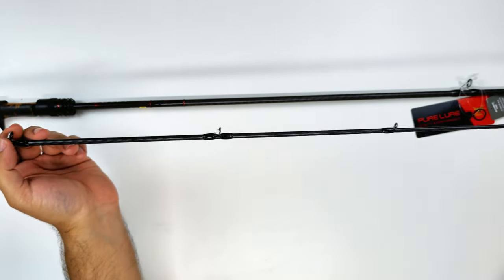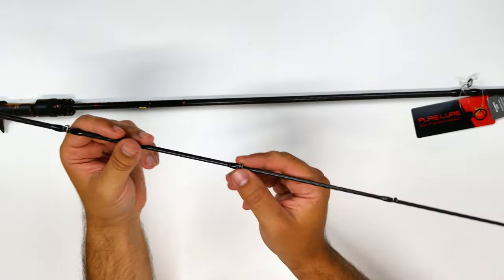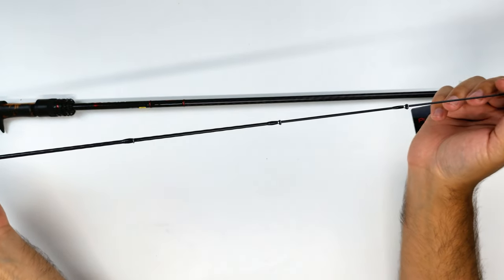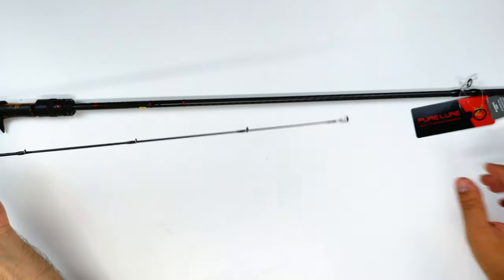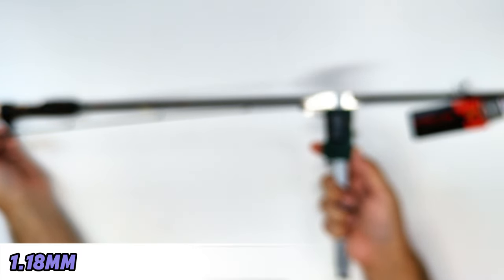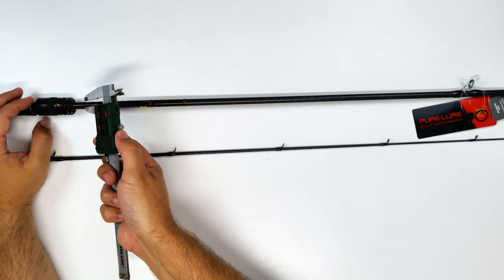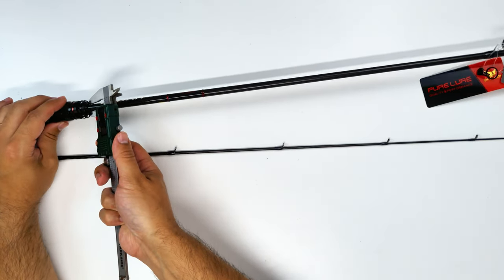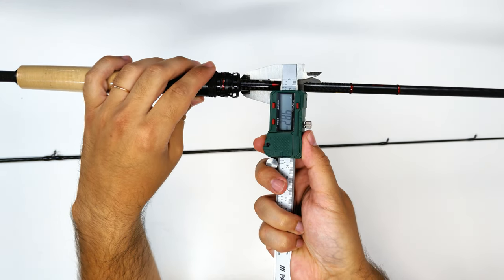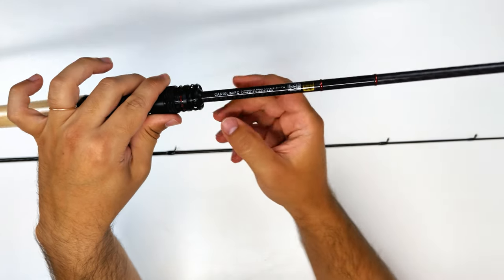You don't see any residue of epoxy, no scratches, no blemishes — the guides are very properly lined. The top guide is also very well put together. I have to apologize because the reflection messed up the camera so it's just blank, but I measured almost 1.18 millimeters on the tip section, which makes sense because Pure Lure claims one millimeter and there is still some taper until the tip. On the end section of the rod you have just under one centimeter, which is good.